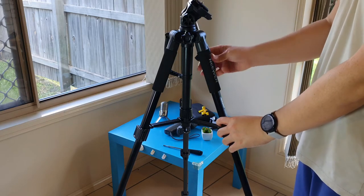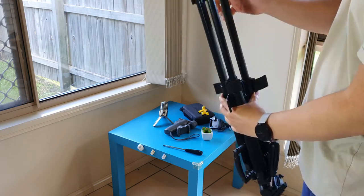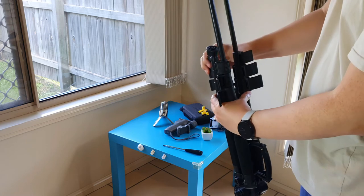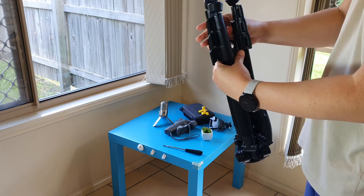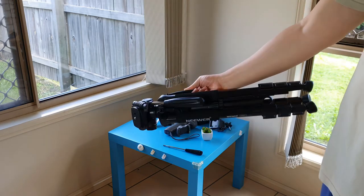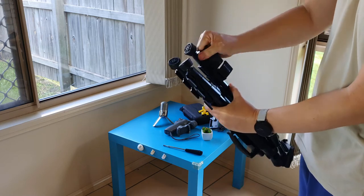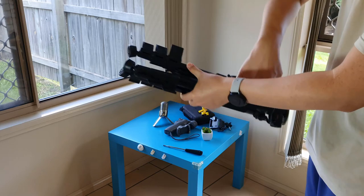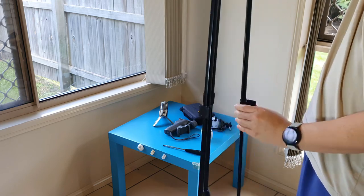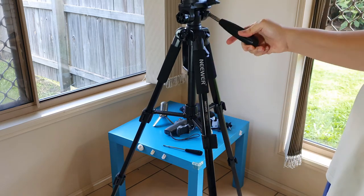Now I'm going to show you how fast I can collapse and set up this tripod. With the leg extensions, I really like these quick release buckles compared to the screw-tightened legs on other tripods. We have 9 joints to handle, so I really appreciate these quick release buckles — they allow us to open and close a couple of them, or even 3 at the same time. Notice how convenient the handle is too. That setup took me about 20 to 25 seconds.